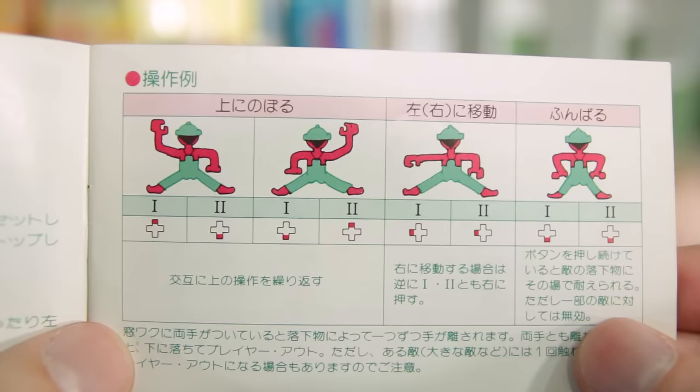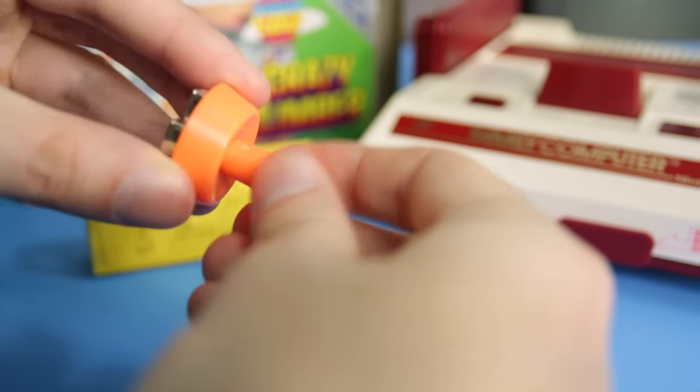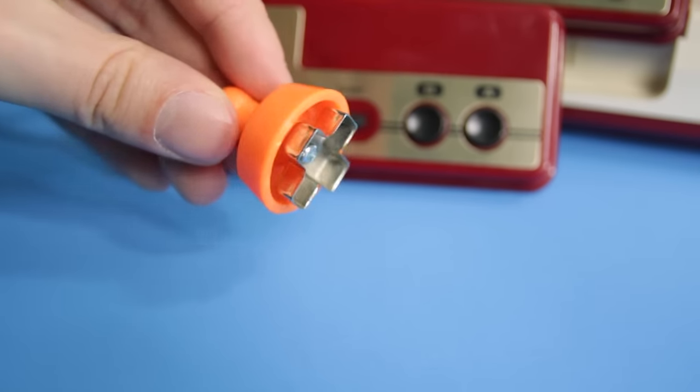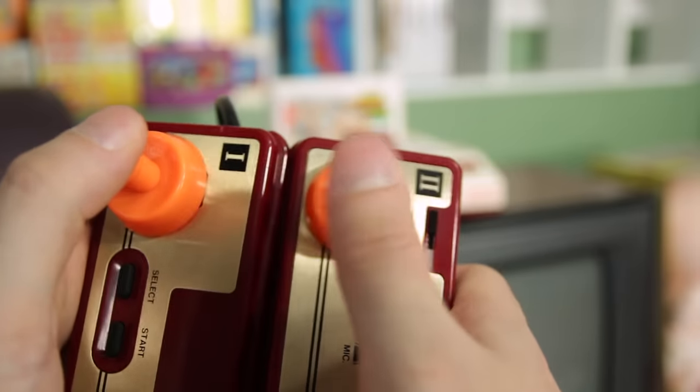You must use both controllers and you can add the attachments. I was a little worried about throwing these on my pristine Famicom D-pads, because the connection is straight up metal, but I think my babies will be alright. You also have to hold them vertically with the joysticks at the top. Now you can actually play the game.